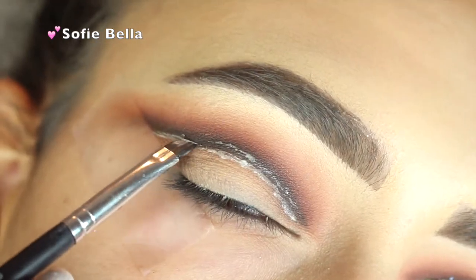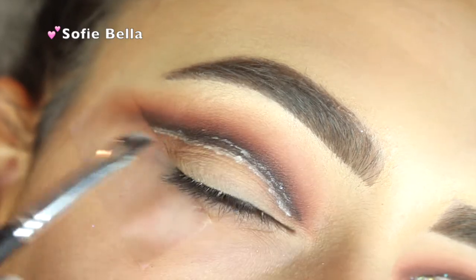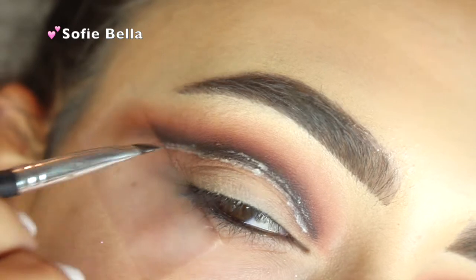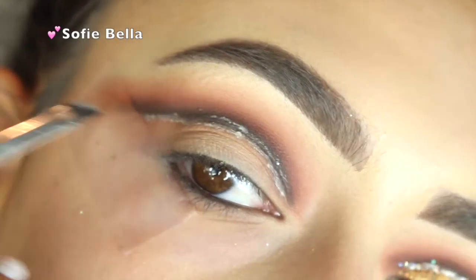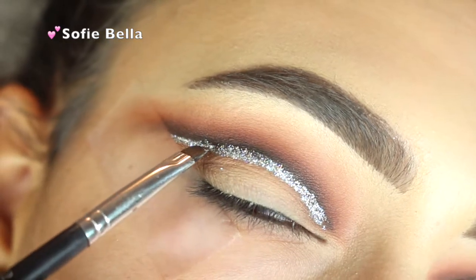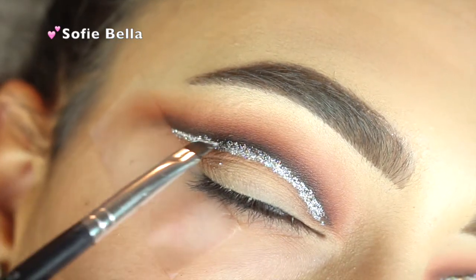Now I'm applying my Too Faced Glitter Glue in kind of a line shape because I'm going to be applying my glitter right there. The glitter I'm applying is the Violet Voss Glitter in the color Venus.